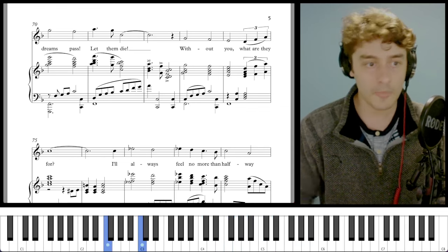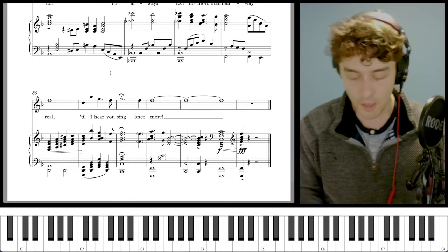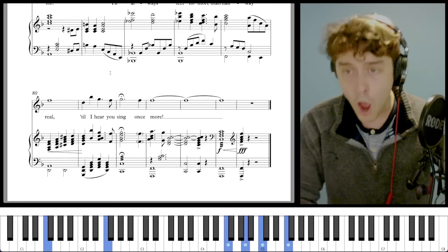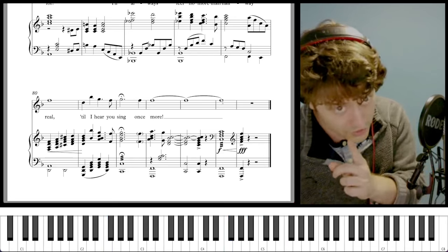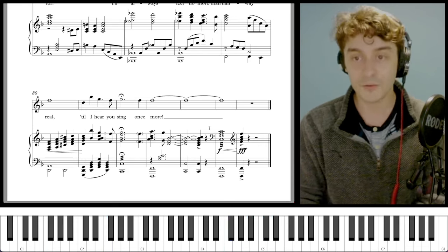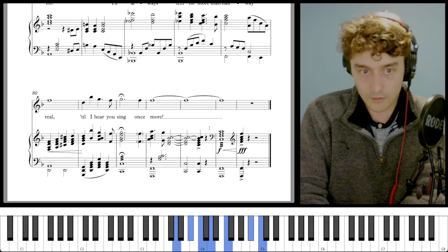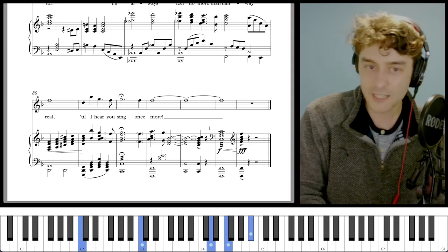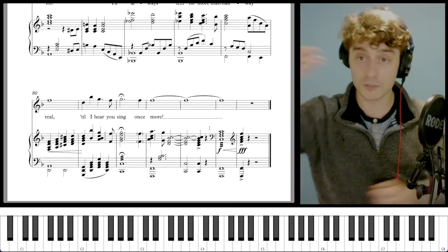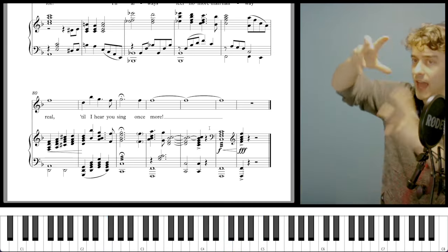Then finally we get a resolution: 'without you, what are they for?' And then the same thing happens again — the singer goes all the way up to that high B flat: 'Till I hear you sing!' You expect it to go 'once more!' and end on that F major — and that's where the vocals go, but not where the piano goes. The piano gives us that weird B flat major seven again, creating this crunchy clash of two notes right next to each other, and then a B flat chord over a C in the bass, which finally takes us to the F major chord. So the singer is singing the resolved F while the piano resolves around them — once more, and then everything settles.